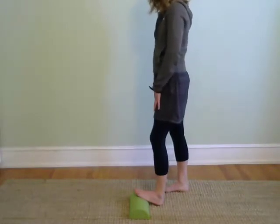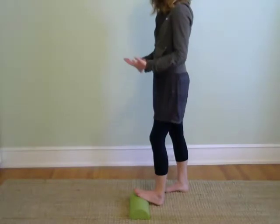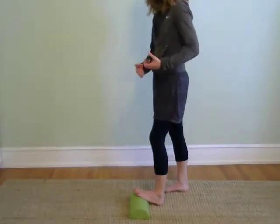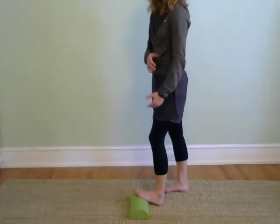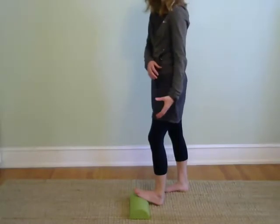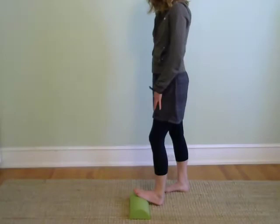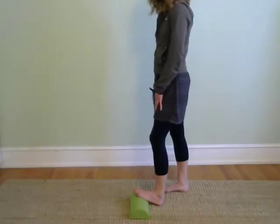If you have plantar fasciitis, tending to the calves is incredibly important. Your calf muscles are a little too short, and that tissue wraps under the heel into your arch. So the best place to start is here with the calf — lengthen the calf and restore some full function.